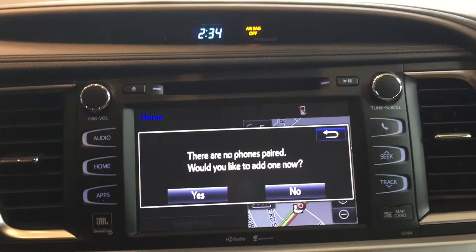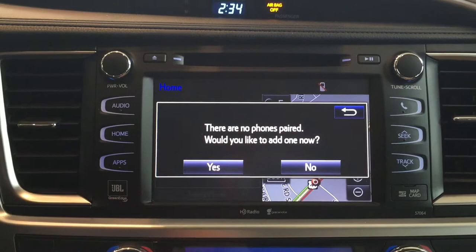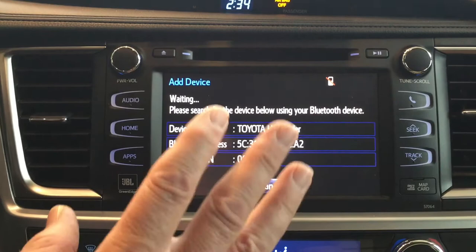Once you select that, it will actually prompt you on your next step. This particular step says there are no phones paired — would you like to add one now? You would select yes. By doing so, you are actually telling the vehicle to start searching for your phone through its Bluetooth system.